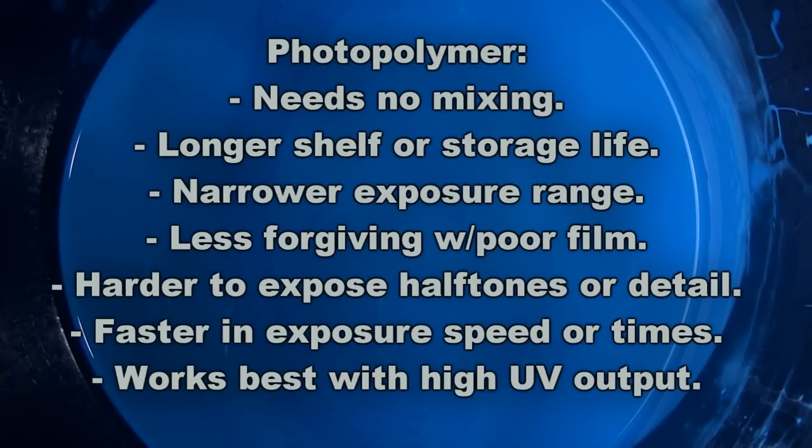The first thing you'll note about photopolymer emulsions is that they require no mixing. They're ready to use straight out of the bucket and there is no sensitizer that needs to be mixed into the emulsion base. The second thing to note is that photopolymer emulsions have a much longer shelf life than dual cure — a minimum of one year and up to three years depending on the brand and type.